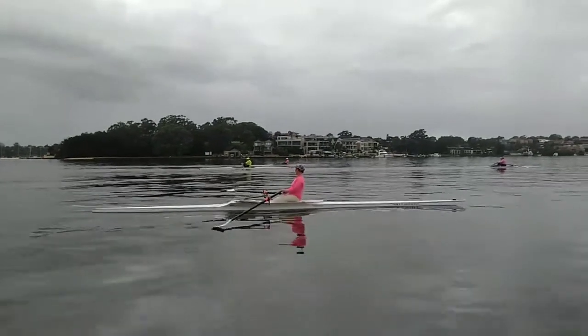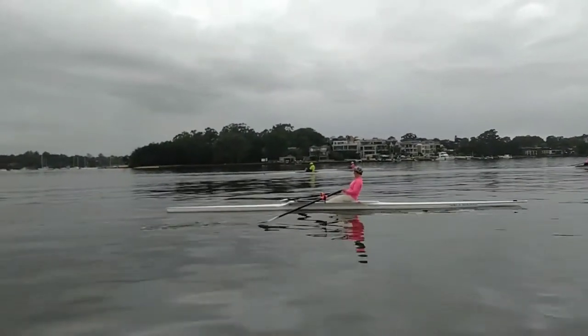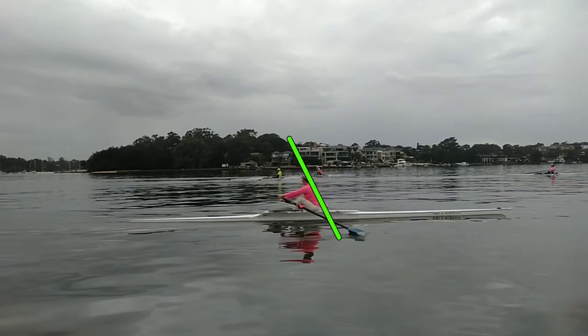What we're going to do is slow it down and you can see that bounce in the boat we talked about in the other video. Right, so here we are at the front. Your posture, as I just said, is not bad, but what I want you to look at is this line as we drive.